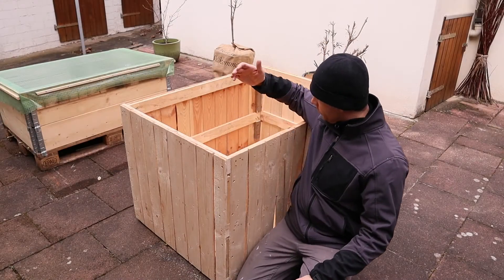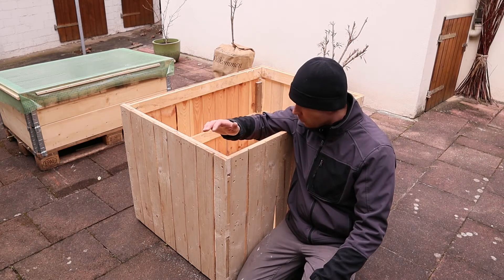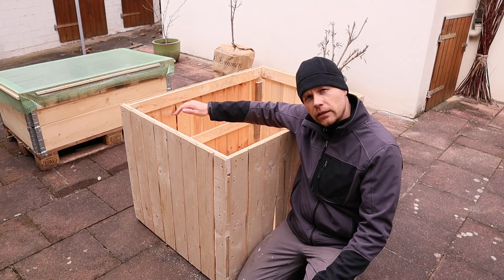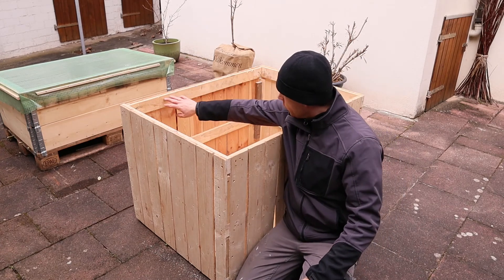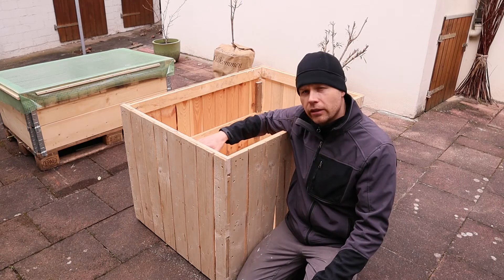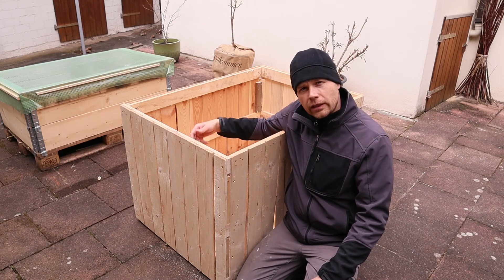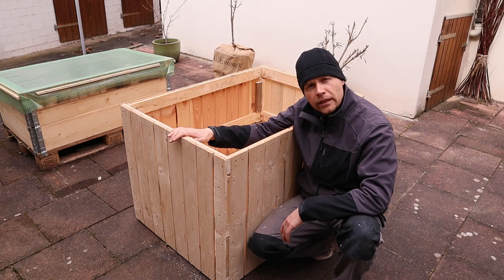We are finished with the raised bed project. Everything is nice and ready to go. You can put the soil in here just as it is, but I really recommend adding a garbage bag or plastic of any sort along the walls so it keeps the moisture in. Down here on the bottom you need a kind of fabric so that the water can drain.